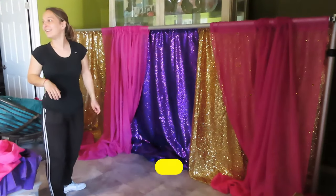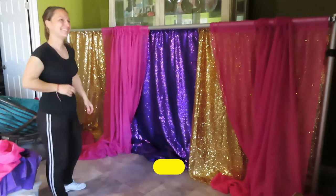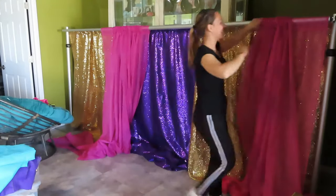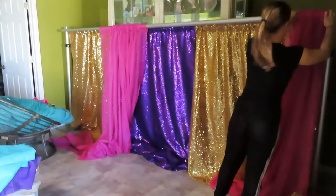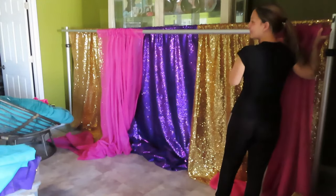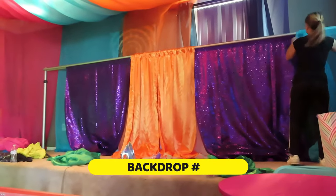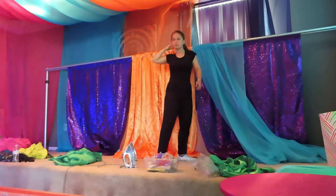Here is the first backdrop — an 8 by 10 double draping, which was for the pictures area. And here is backdrop number two, which was about 16 feet long, also double draped.